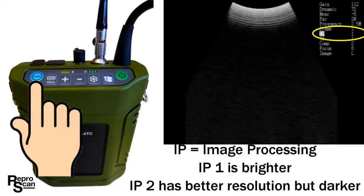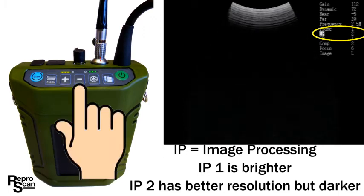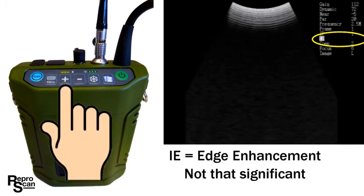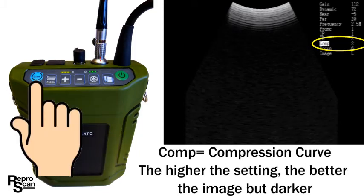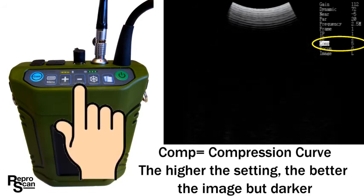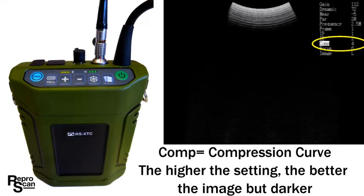Press exam to go to the IP setting. IP stands for image processing — this is an important feature. IP1 is used a considerable amount of the time and has a brighter image. IP2 is used when possible; there's better resolution but a darker image. Press exam to go to the IE function, which stands for edge enhancement — it's not that significant. Press exam again to select comp, which stands for compression curve. The higher the comp setting the better the image resolution but it will be darker. You'll probably settle on a comp setting of 4 to 6 for the best image in your environment.